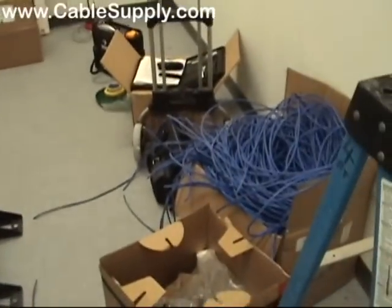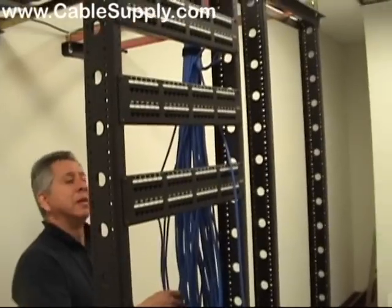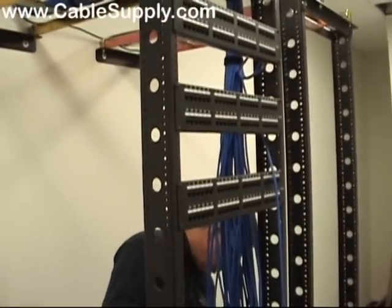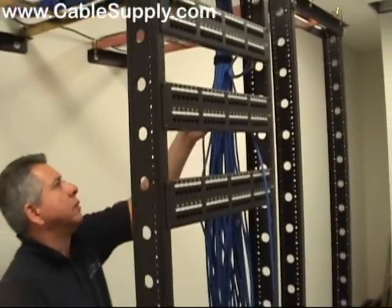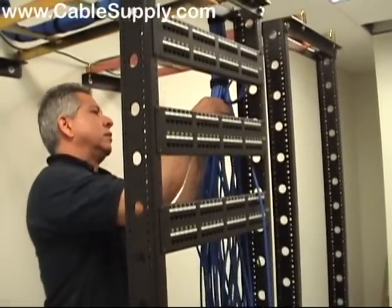Here's a box of cable that we will recycle. But the bottom line is, the most expensive cable used in cabling today is the one that's one inch too short to be punched down in the back of a patch panel. Because it's the labor to install that cable over again, and it's wasted cable.